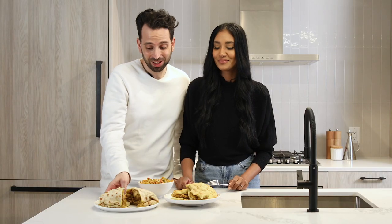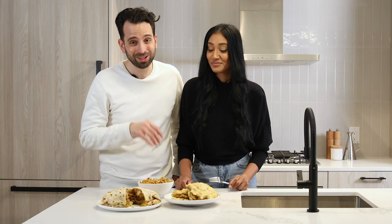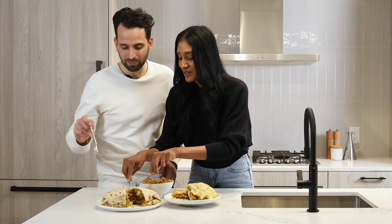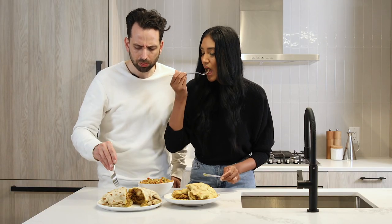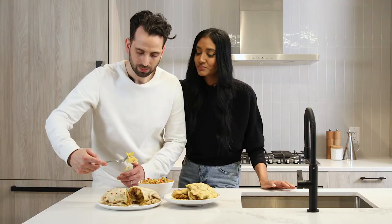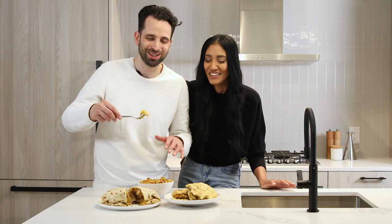Last but definitely not least, look at the size of this thing — it's huge. We have the chicken curry inside paratha, which is like a giant roti. With their chicken curry, it's got a nice spice to it. It's really good — nice proportion, lots of chicken in there, good amount of potato. Their paratha is just — I would've eaten it by itself. It's so good.